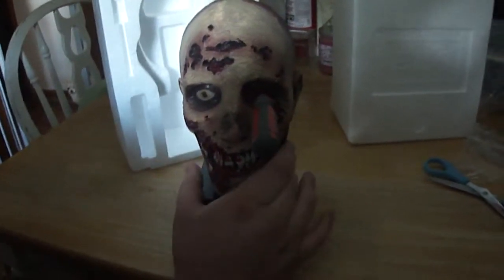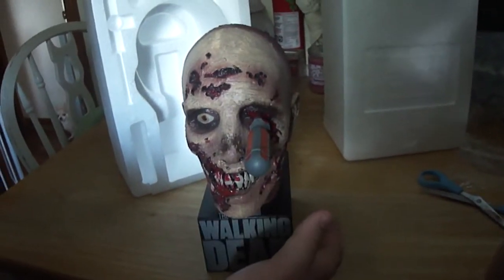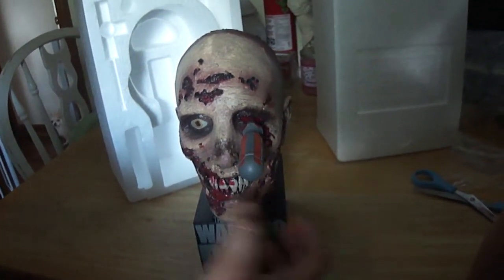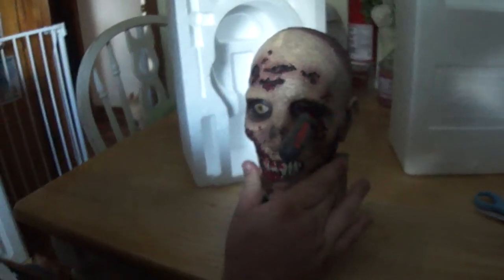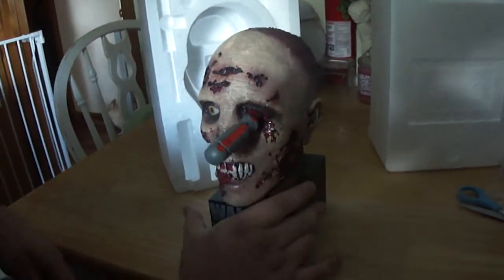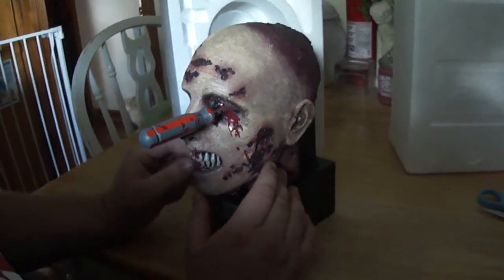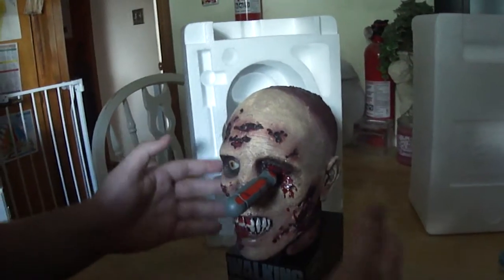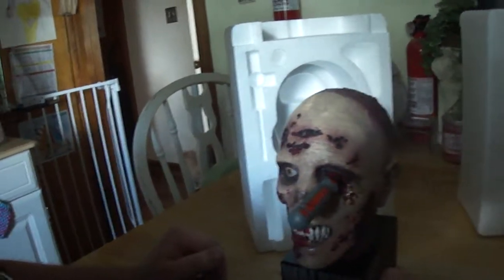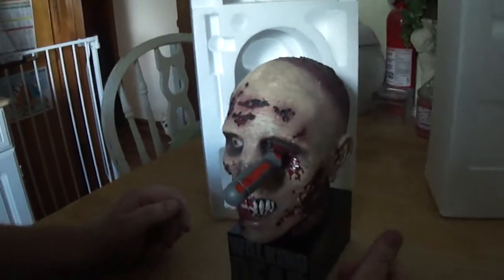This is actually the zombie that Andrea stabbed in the RV at the beginning of the second season — there we go. This would be that zombie that you see in the RV, and it's actually really, really cool. You can get this right now for $59.99 on Amazon.com and at Best Buy. I don't know how many of these they made or how long it will be available, but you should get it soon before they run out.